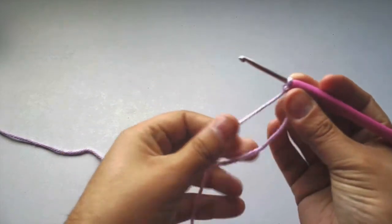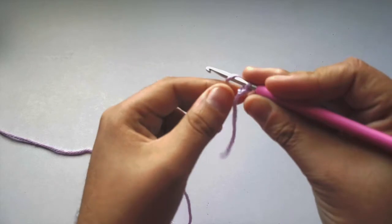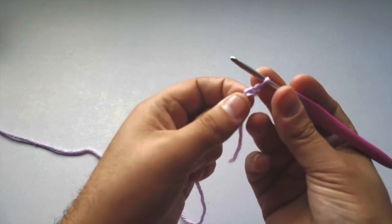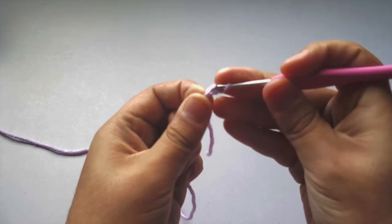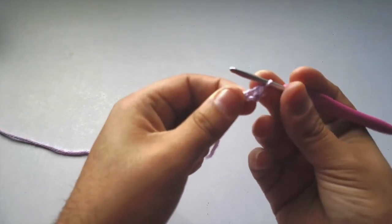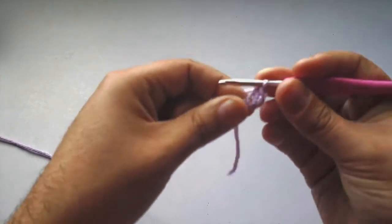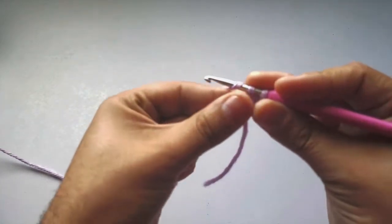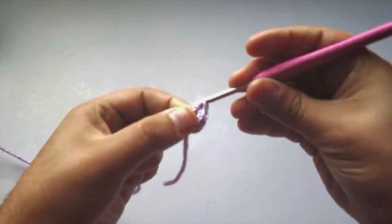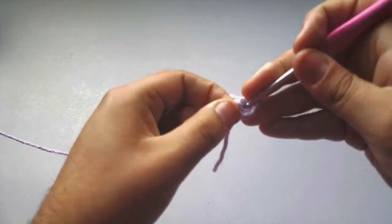We're going to do a faux magic circle. Chain two — one and two — and then into the second chain from the hook, we're going to put six single crochets into that. One, two, three, four, five, and then six for the last one.